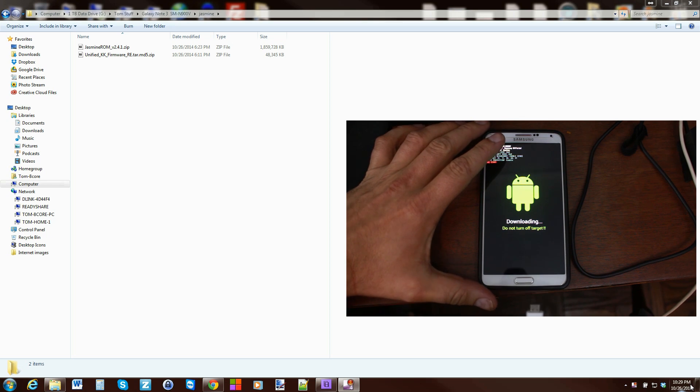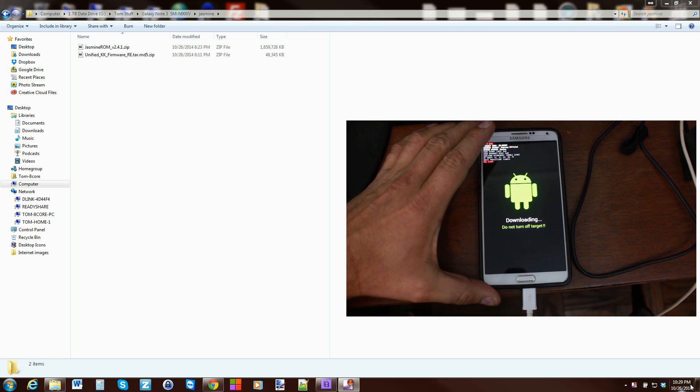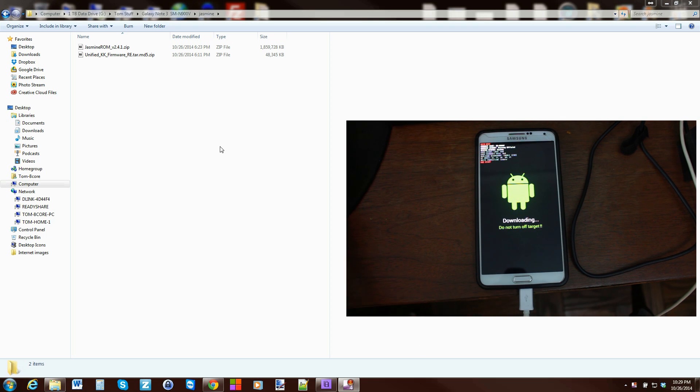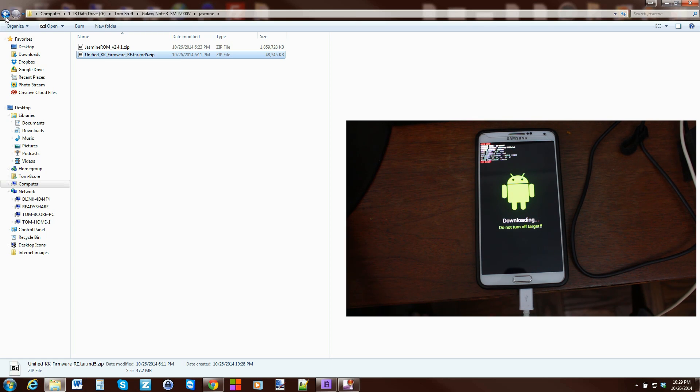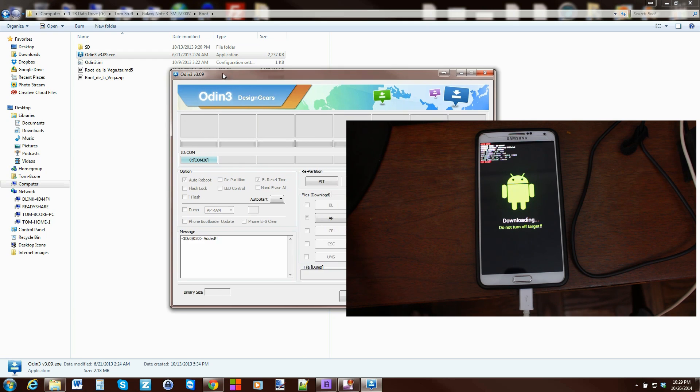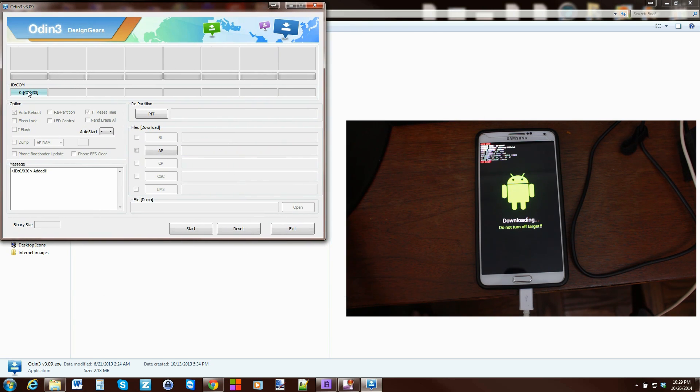We're going to go ahead and plug in our cable to our device and into our computer. It should install the drivers automatically — if it doesn't, I will give you links to the drivers for this device. This is the unified KitKat retail edition unified firmware, and that's what we need to flash in Odin download mode. You're going to need the Samsung drivers if they don't automatically install, and you're going to need Odin — I can give you links to everything. In Odin, it says COM and a number — it doesn't matter what the number is, it just should say COM, and it should say 'Added' down here. That means your device is seen by your computer and Odin sees it, and you can now flash things. It also proves your drivers are installed correctly.